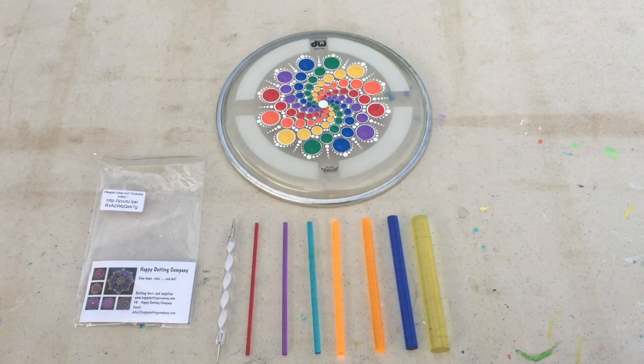Hi everybody, this is Mark from Mark's Mandalas. This video is going to be a review on dotting tools that I received from the Happy Dotting Company. Angela from the Happy Dotting Company was kind enough to send me a set to try out and give some feedback on them.